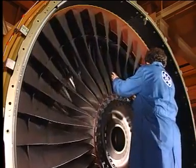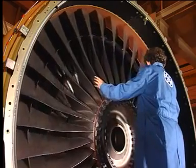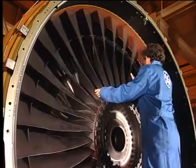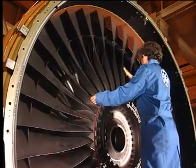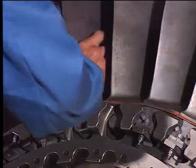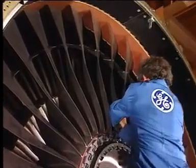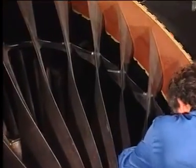Prior to removing the fan blade, turn it to the 12 o'clock position to prevent any free turning of the fan. Move the adjacent fan blade radially inward to disengage the mid-span shroud.